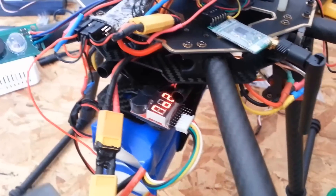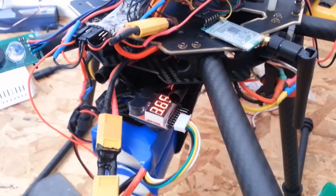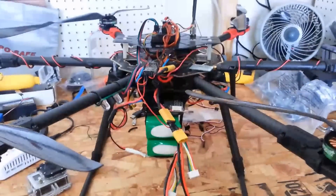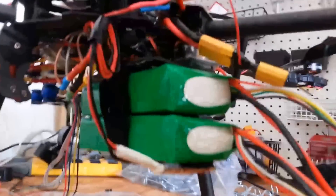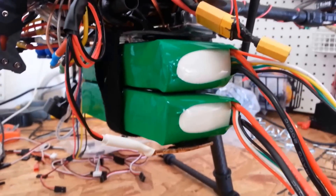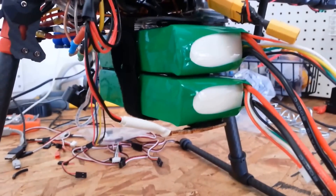We'll swap everything out, get ready for the next flight. Alright, switched everything out and we are now ready to go test our 10C 5200 milliamp batteries — two of them — so we should have 10,400 milliamp hours total. We'll see what our flight time does there.